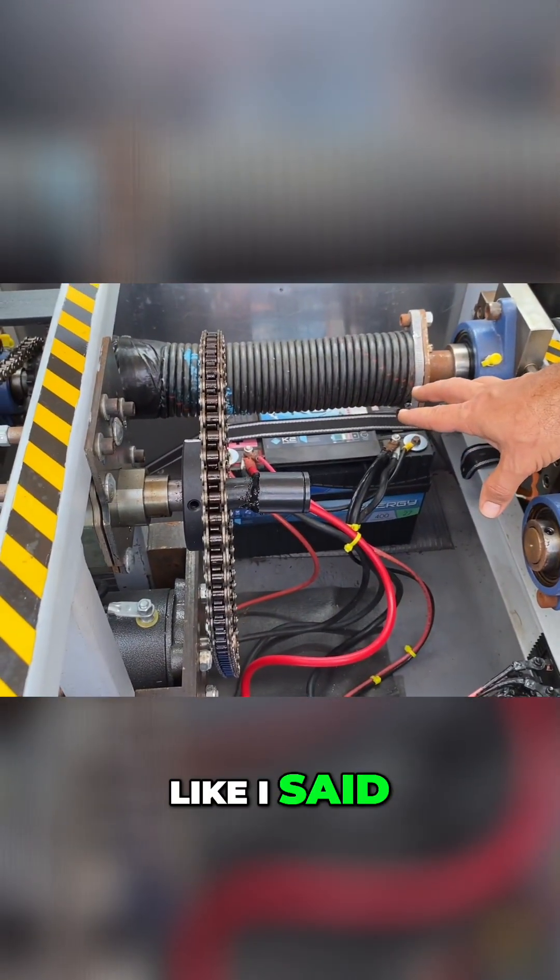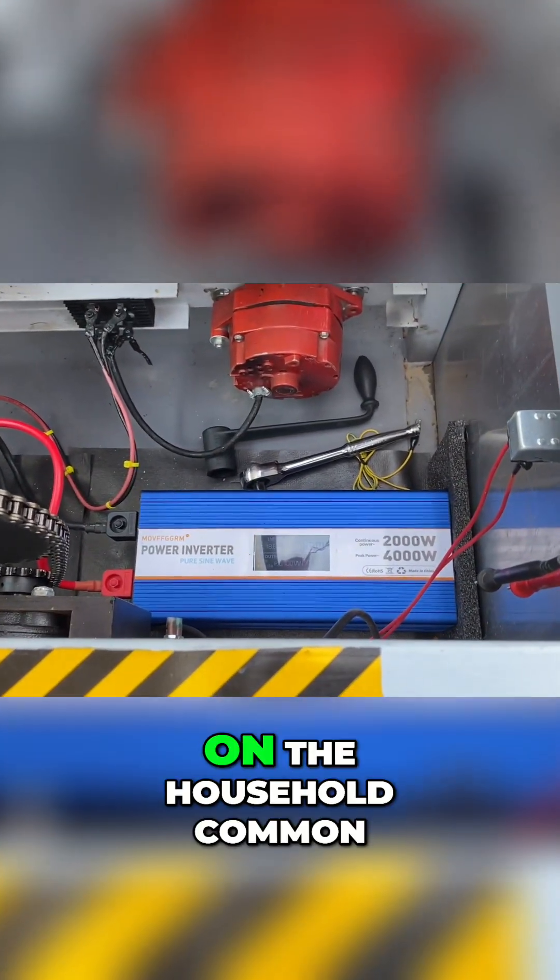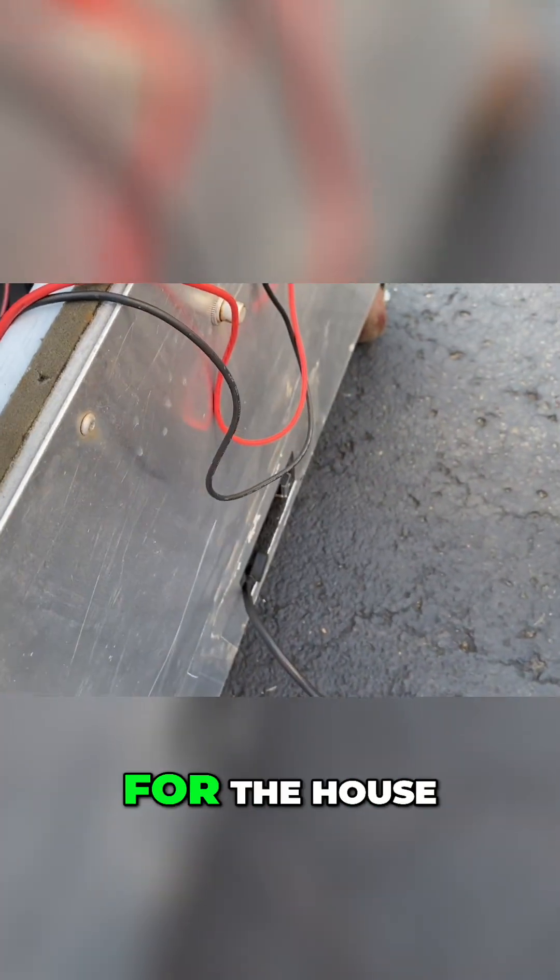The battery bank then goes from 12-volt DC to 110 AC, and that's what we've got plugged up right here — common household items for the house.